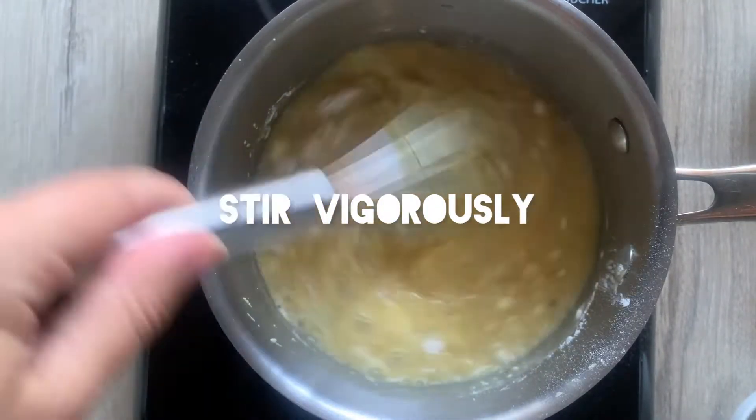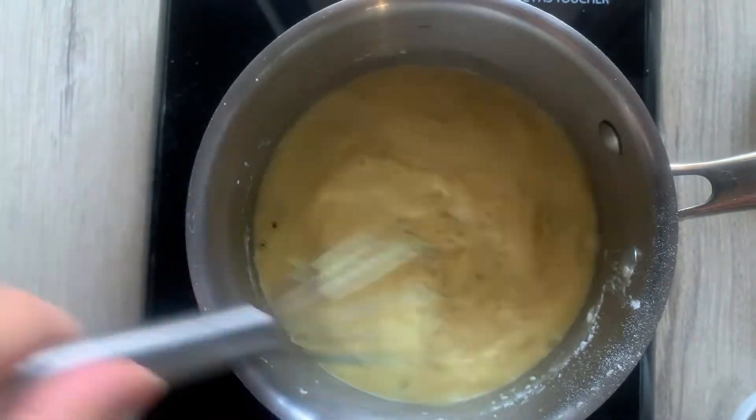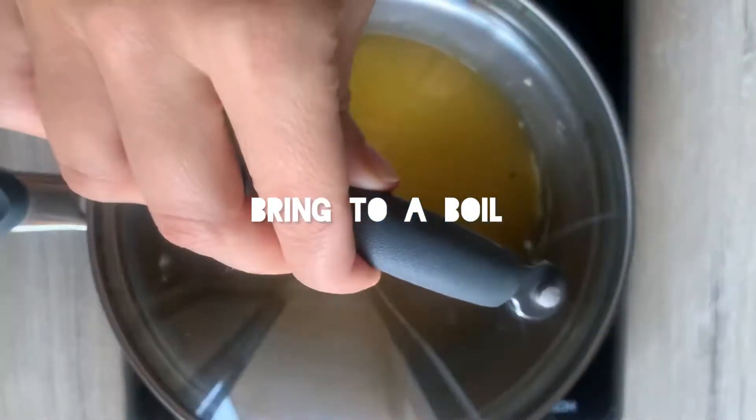Mix everything together and stir it super vigorously before you turn the heat on. This comes together so quickly — there's no chopping, nothing. You can do this so fast.